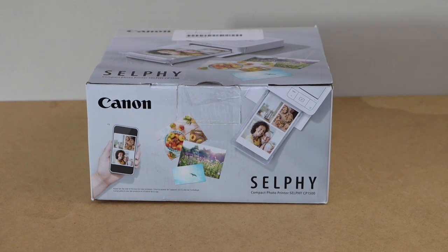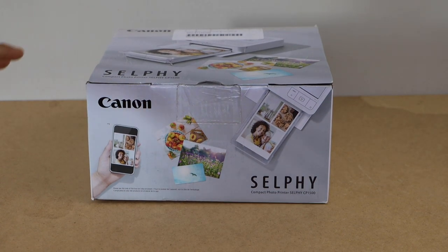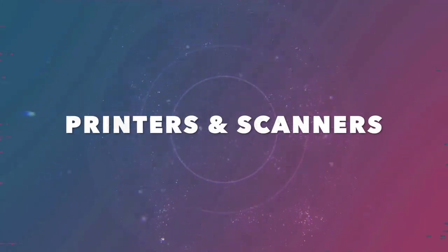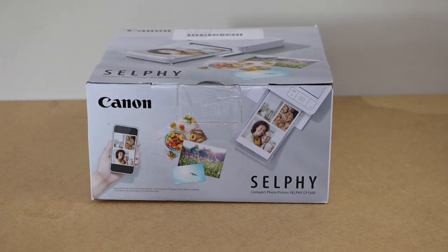In today's video, I'm going to unbox the Canon Selfie Compact Photo Printer, the CP1500. Let's do the unboxing and then we will review it and give its specifications.